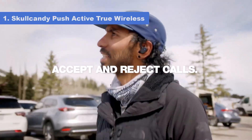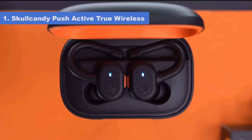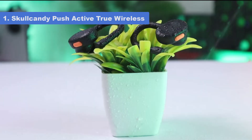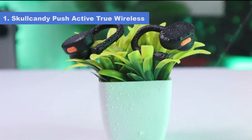Thanks to their bass-heavy sound profile, the extra thump, rumble, and boom added to mixes can help keep you pumped up during your workout. Their companion app has a graphic EQ and presets if you prefer a different sound. You can also access Skull IQ in the app, a smart feature that allows you to make voice commands.